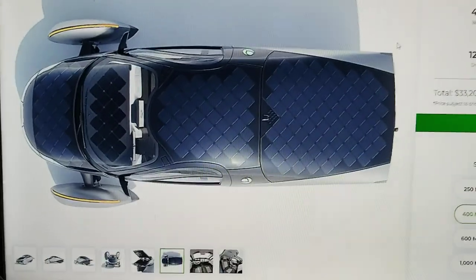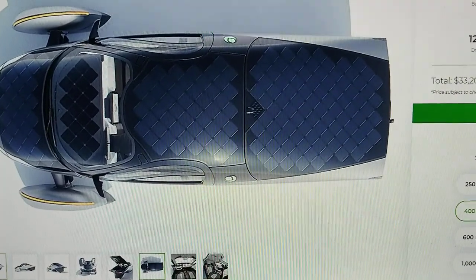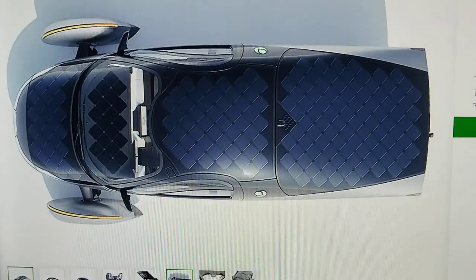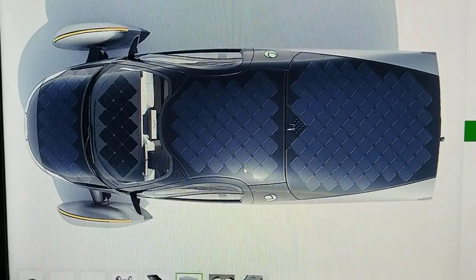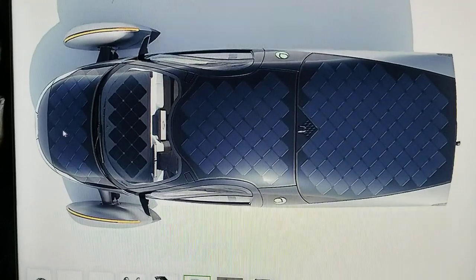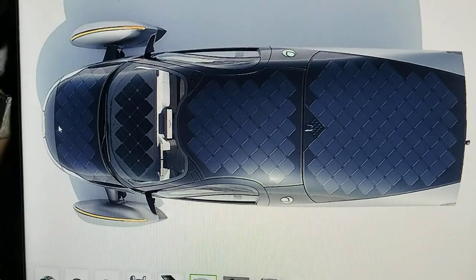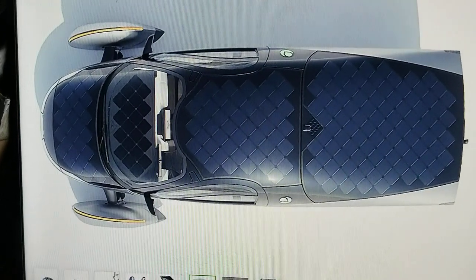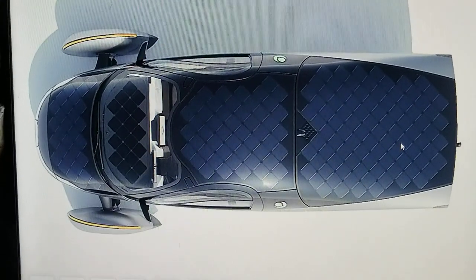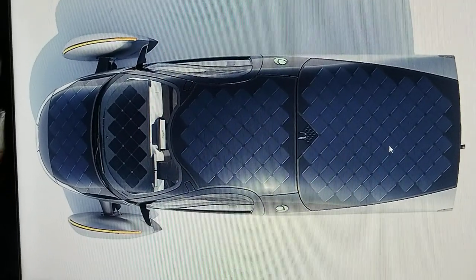Good morning guys. Here is the Aptera in the long version that I'm going to discuss with you. You can see the solar panel on the top — with the long range version they will have full coverage on top with the solar panel. A lot of people ask about sun angle: if the sun is shining from east to west, if it's on the top then you get full coverage and can get up to 40 miles a day of charge to the battery.